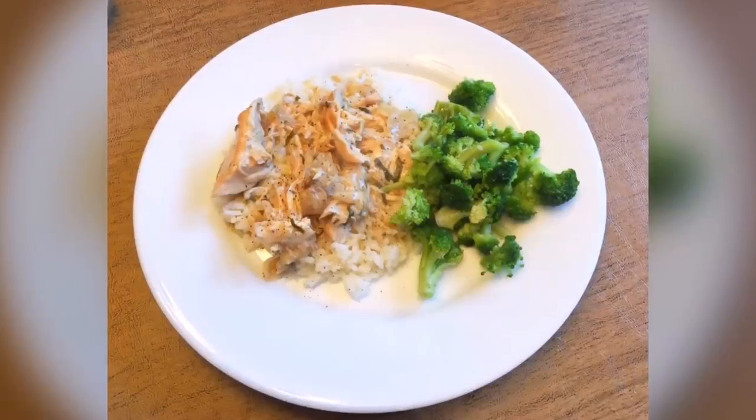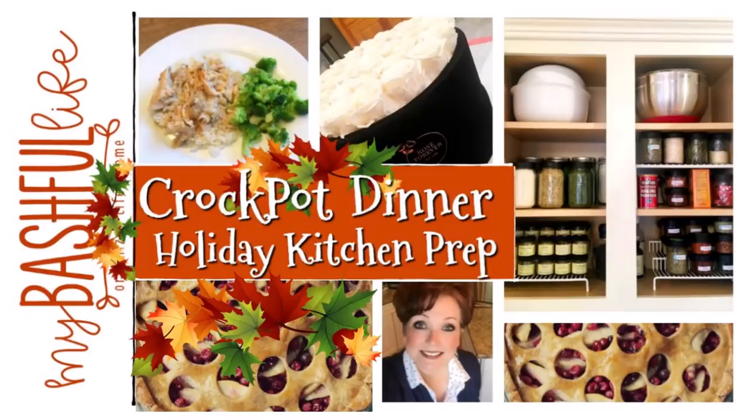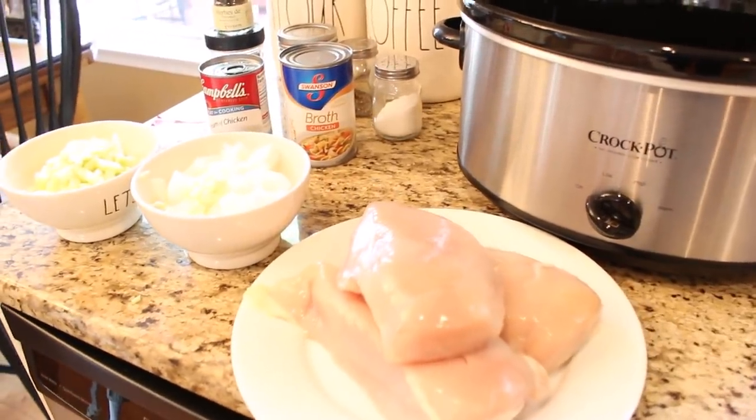Hey everybody, it's Mickey, and in today's video I have a really great simple crock pot meal. We are doing some holiday kitchen prep, finishing up some home projects, and there's even some roses too. If you are new here, I hope you will subscribe — I put out new videos every week about all things home.